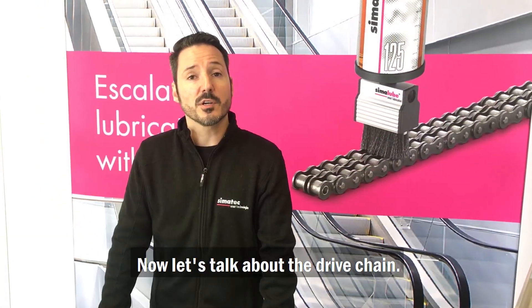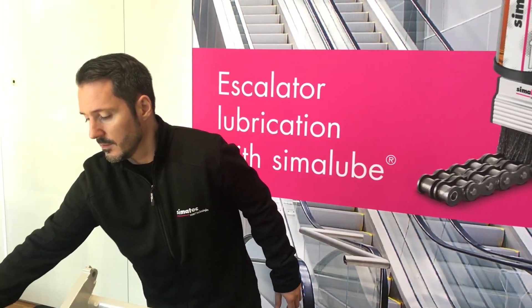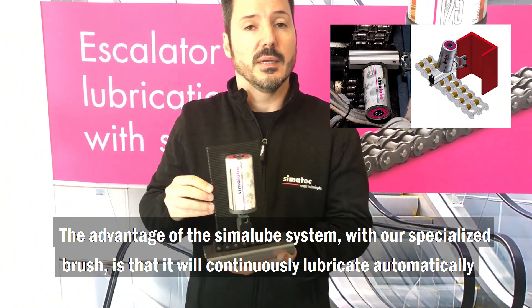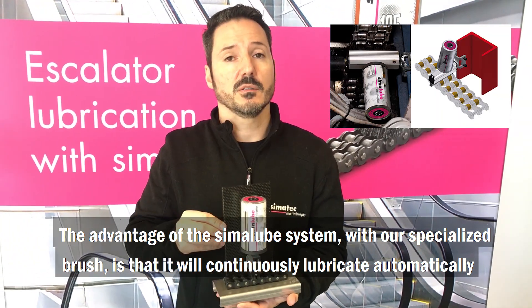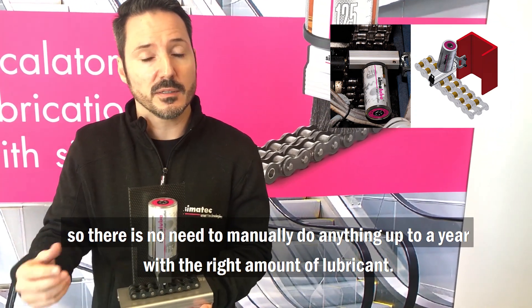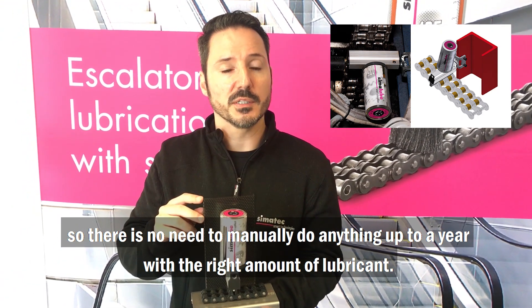Now let's talk about the drive chain. The advantage of the Simaloop system with our specialized brush is that it will continuously lubricate automatically, so there is no need to manually do anything — up to a year — with the right amount of lubricant.